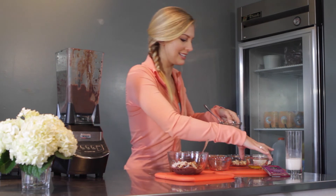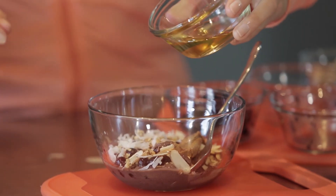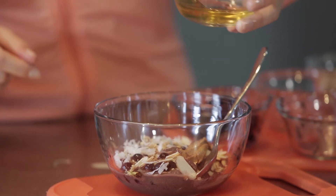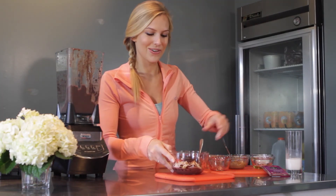And then last but not least, drizzle a little bit of honey over everything to sweeten it up. You'll notice that the acai tastes pretty bitter, so the honey helps a lot. The whole thing is kind of tart mixed in with this sweet honey. And there you go — your very own acai bowl. I hope you like it.